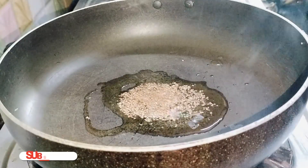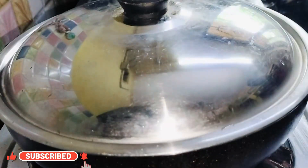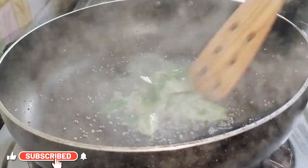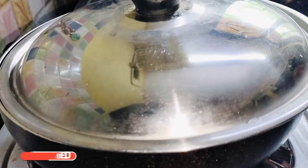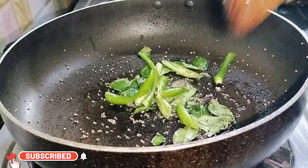Add a pinch of asafoetida, then cover the pan to prevent the mustard seeds from popping out. Now add curry leaves and sauté. Next, add in the green chilies.